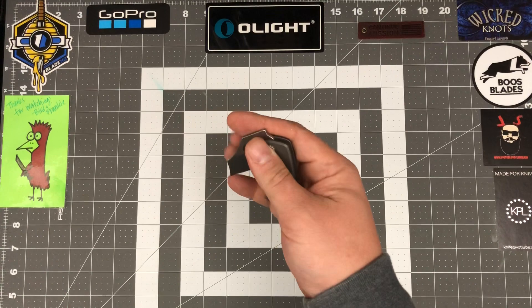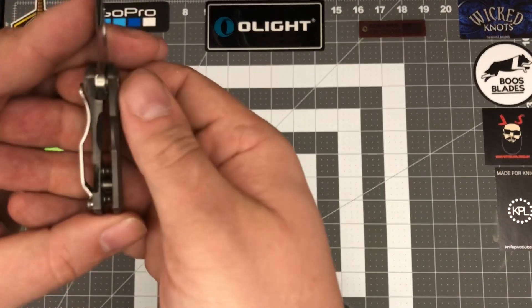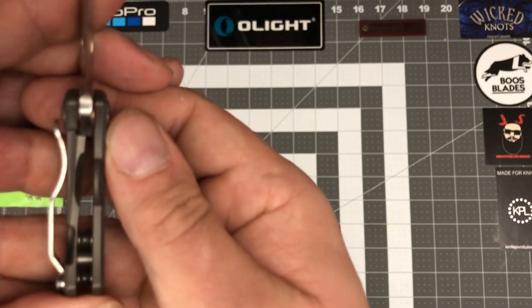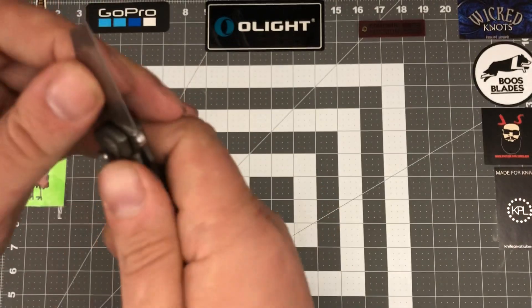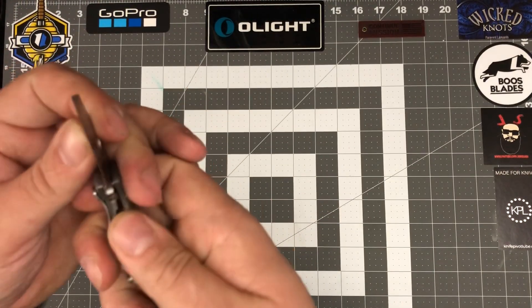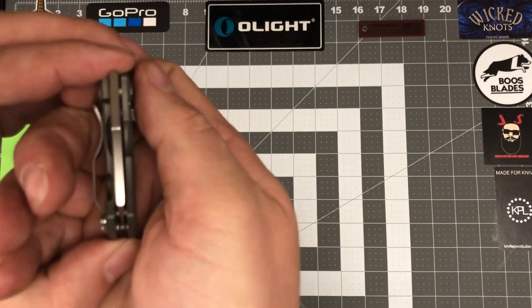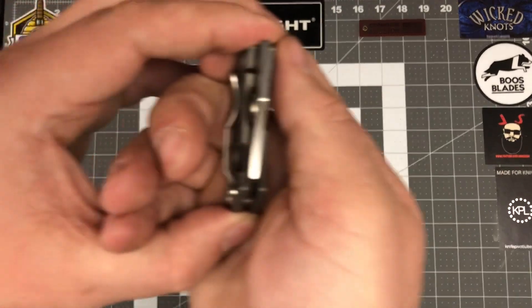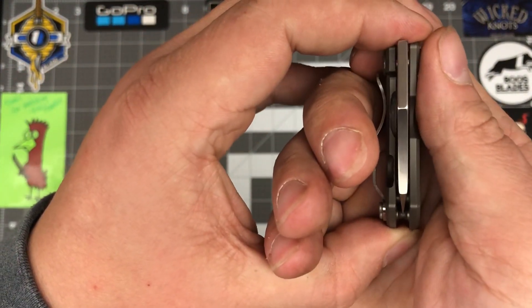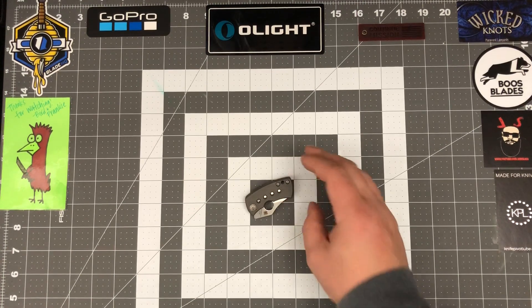It is a frame lock with the Reeve Integral Lock style frame lock. As you can see, that lock up — I'd put it at about 50 or 60 percent, so I'm interested to see how well that holds up. It's solid with no side to side, no up and down, no blade play. Centering on it is right on the money — just a great little knife. The fit and finish and all the details they did to set this knife off — very good job.